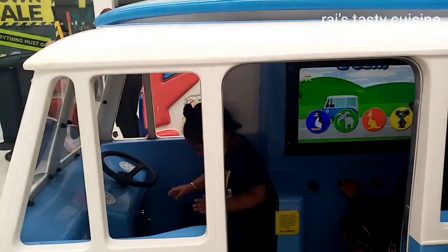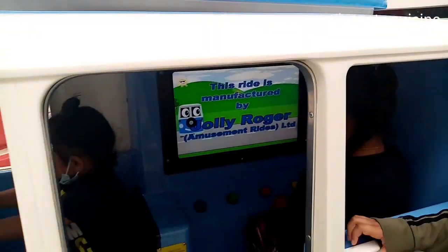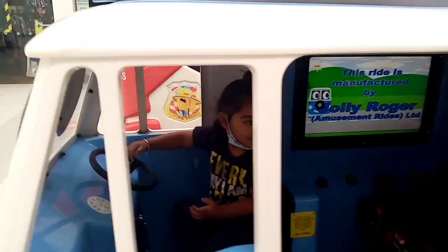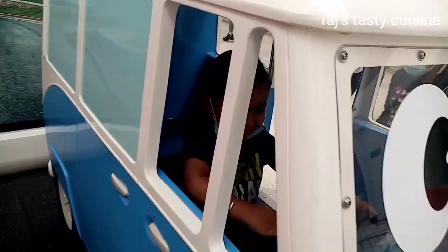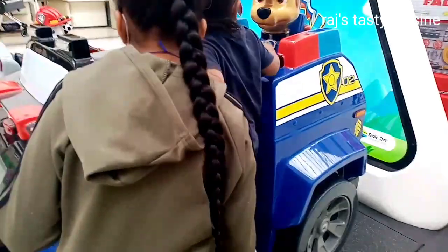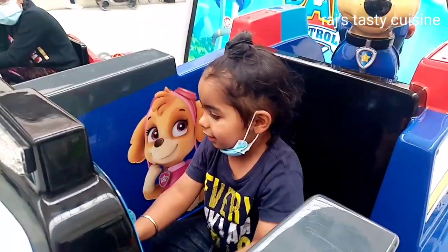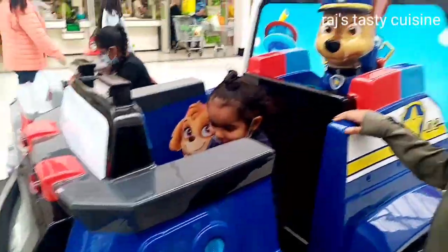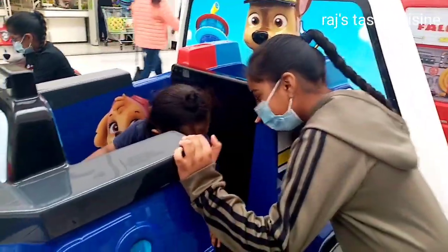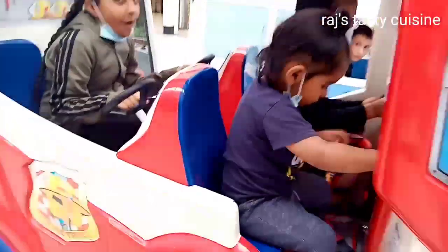I have to go shopping. I have to go shopping and enjoy it. What are you doing here? Hello!